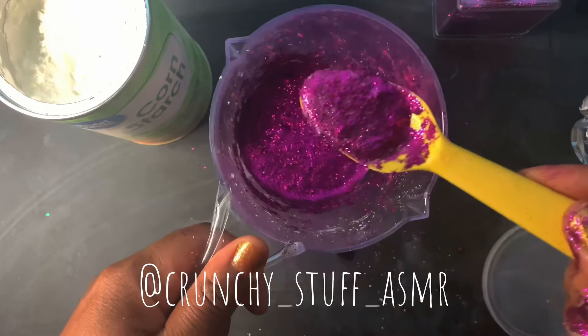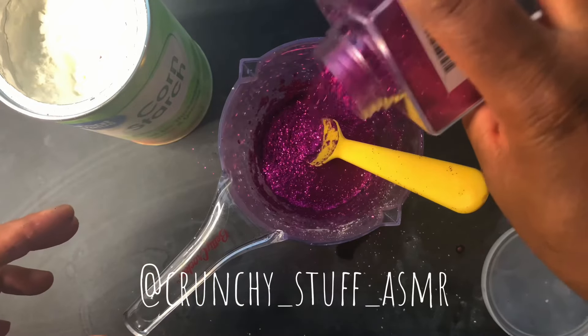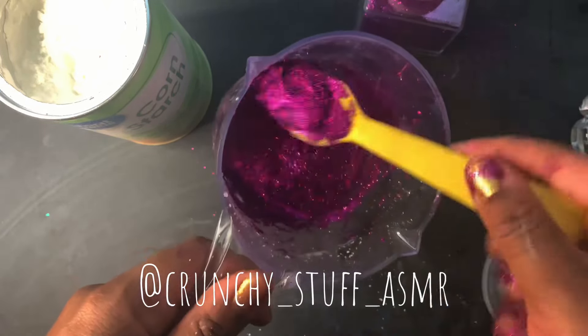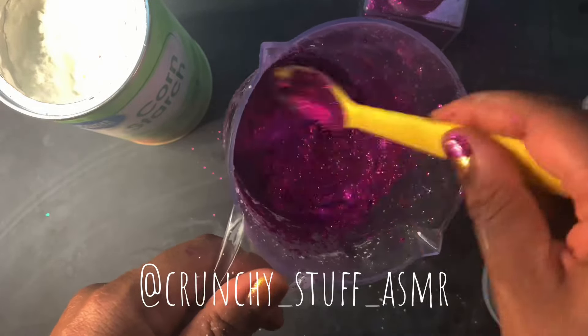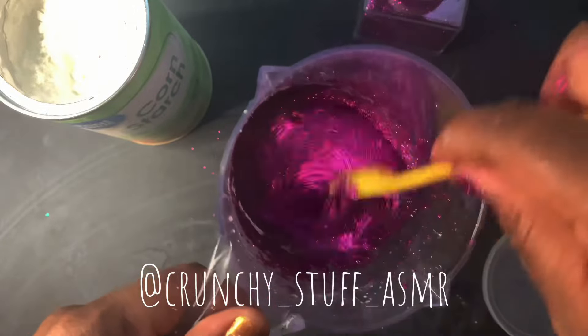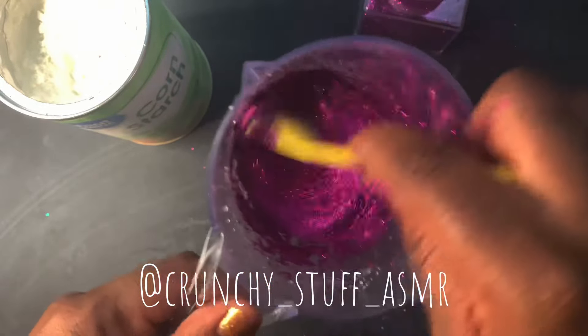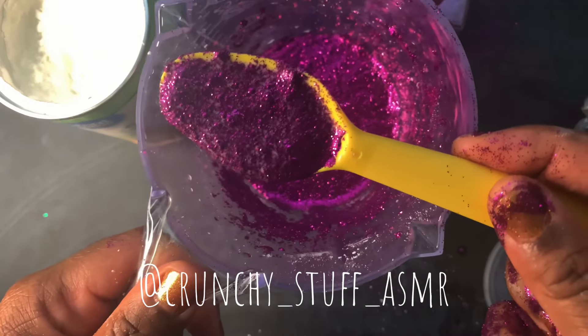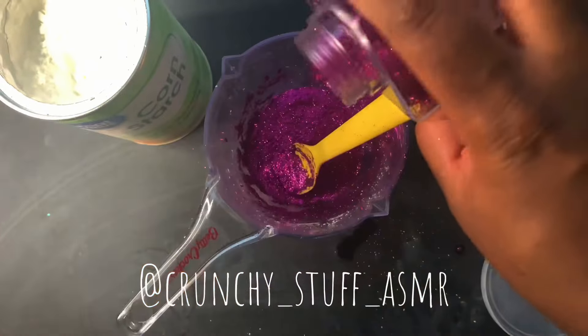So now we have enough to get the glitter to stick together. I wasn't satisfied with the amount of glitter, so I went ahead and added some more because it is a glitter paste. I can still see some cornstarch in the spoon there, so I want more glitter.